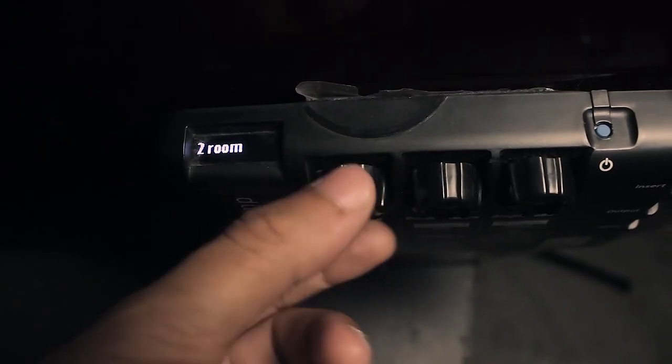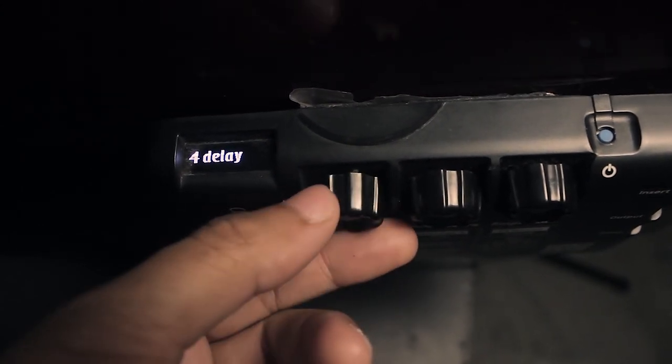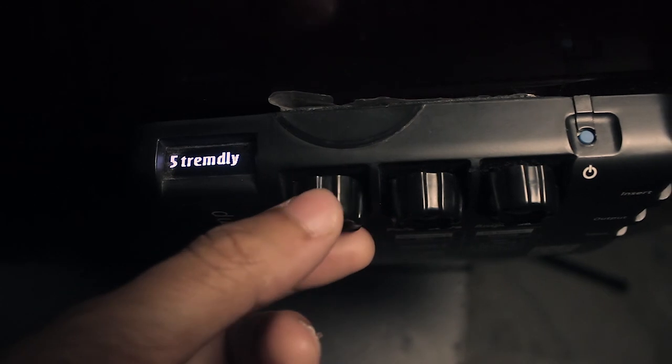It's got eight effects. The first three are reverb and the fourth one is a delay. It's also got a tremolo, an auto-wah, and an overdrive if you want to use it. Realistically, I mostly stick to the reverb and the delay for my playing.